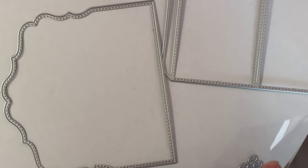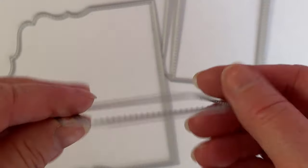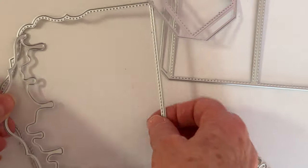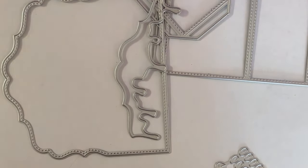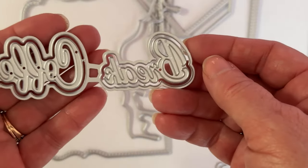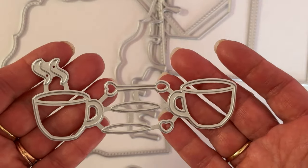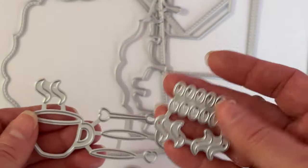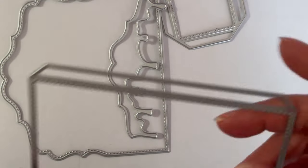Then you get your side piece — you cut two of these — and then this is the drip piece, like frosting or whatever you want it to be, that will layer on top. You also get the words 'Coffee Break' with the shadow piece, and then two cups with steam, spoons, more steam, coffee beans — all kinds of fun stuff to decorate with. That's all the pieces that come with it.